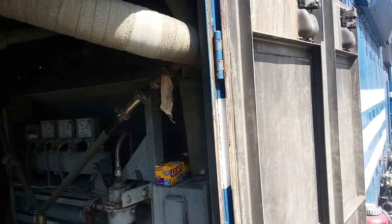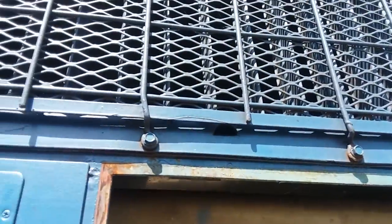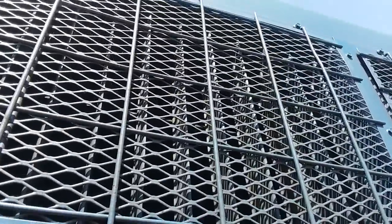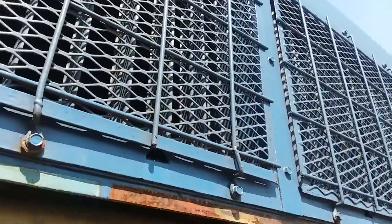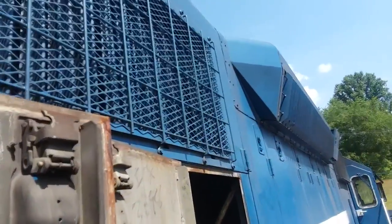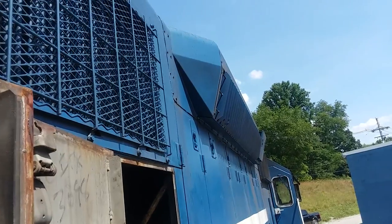The livery on it when it came here was called White Ghost. Up here are our radiators, and there are cooling fans up above them on top. And over here, that's the dynamic brake grids — that's what dissipates the heat for the dynamic brakes.